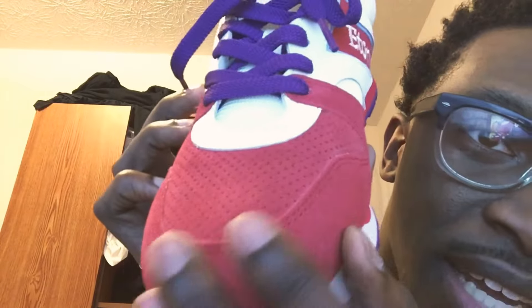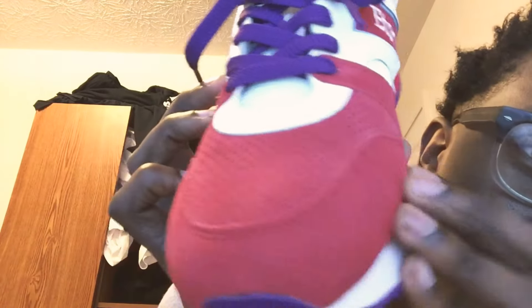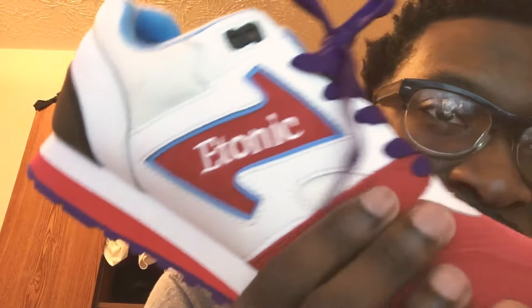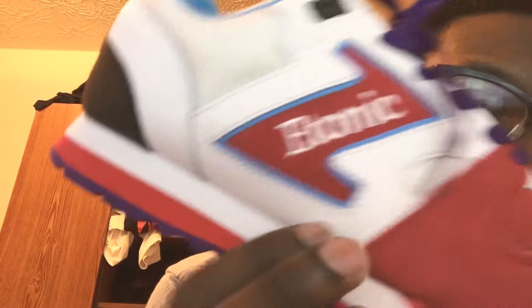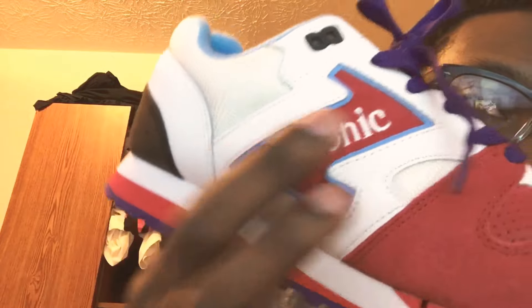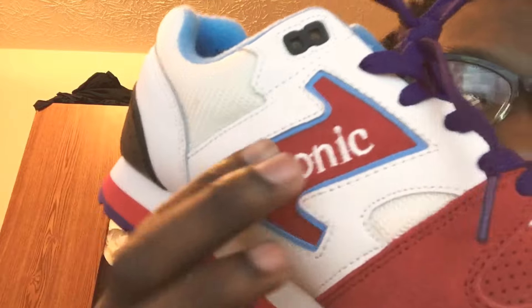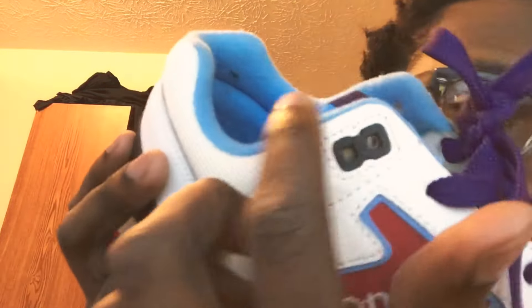There's something up here I'm not sure what it is but it's cool. Coming this way — it's so crisp, like some French toast, it's crisp. You got your suede and then you got some leather right here too, that's really nice leather. And on the e-tonic sign there's also more suede, so suede is on here everywhere. Eyelets are black.